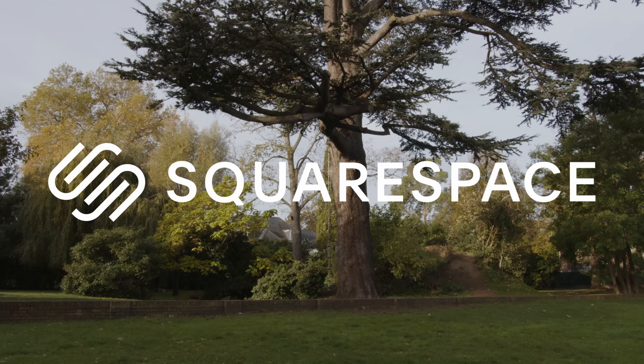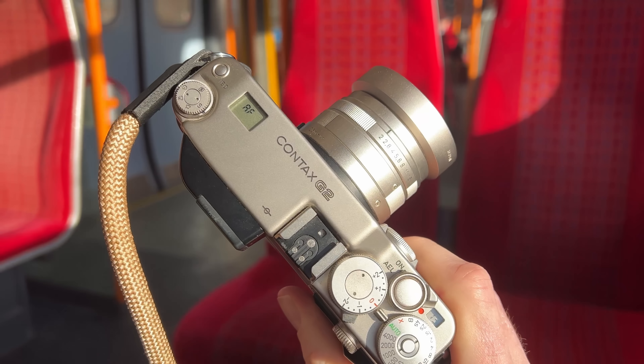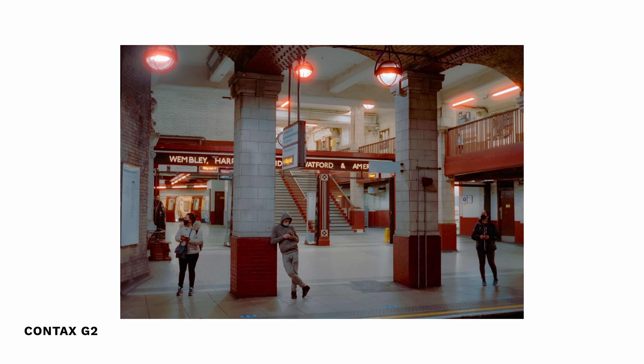Today's video is sponsored by Squarespace. Welcome back to Framelines, this is Josh. As you can see, I'm wearing a beanie, which means this video is all about film photography — specifically with the Contax G2, the flashiest 35mm rangefinder you can buy. This is actually the second one I've owned. I sold the first one a few years ago, bought another one last year, shot a few rolls through it, and I've decided to sell this one too. Today I'll talk about what I like, what I didn't like, why I'm selling it, and what I'll be using to shoot film from now on.